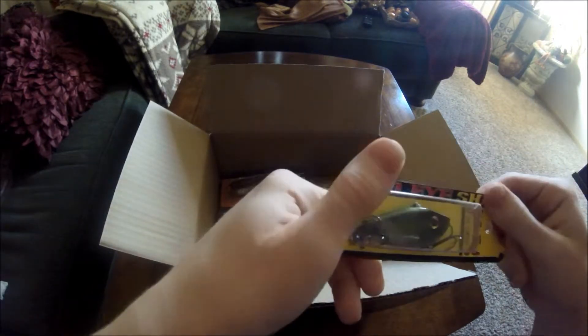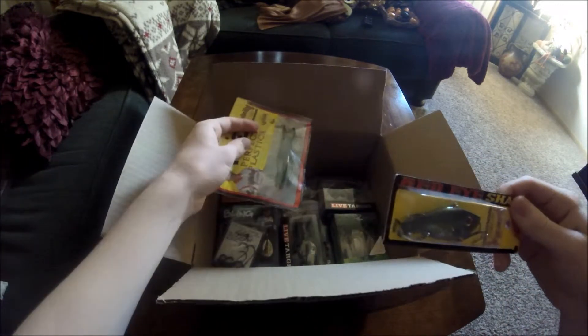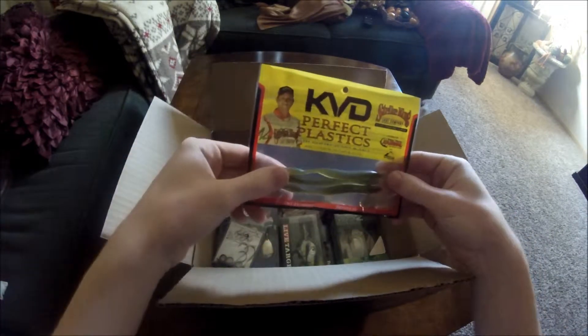This looks like it would be a good one for bass and stuff like that. And here we have some plastics.